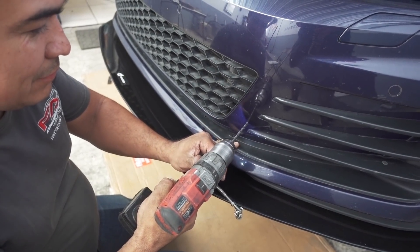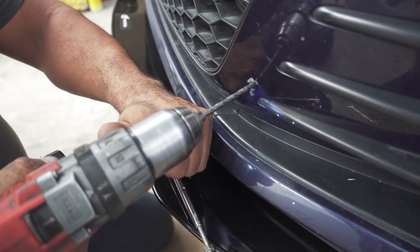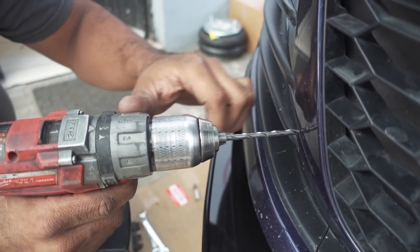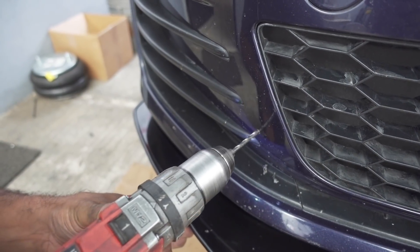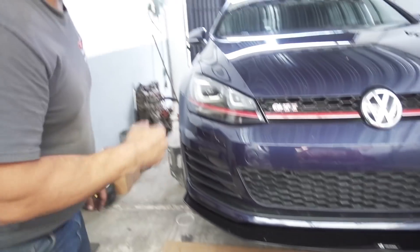Esa parte siente feo. Sin salivita ni nada. Ahora de este lado. Casi ni se le ve. Llegamos por el lado bueno.